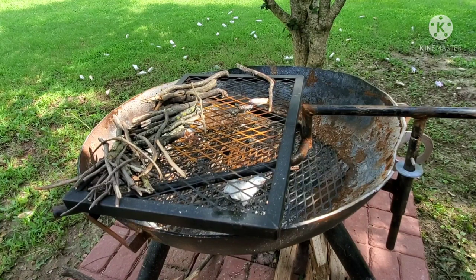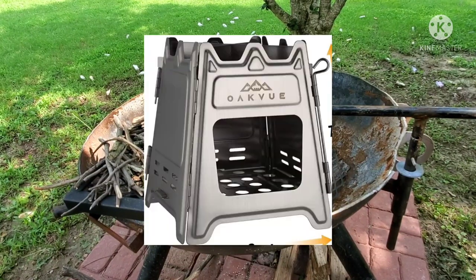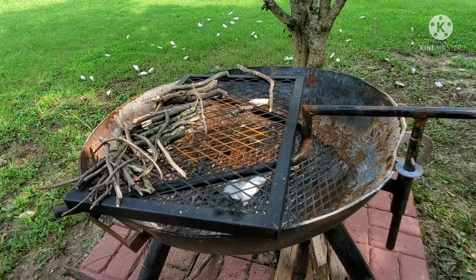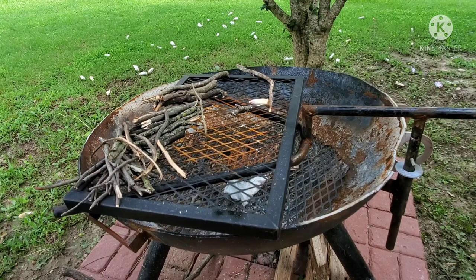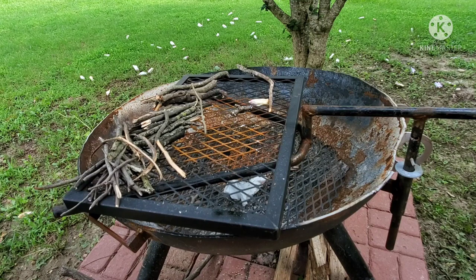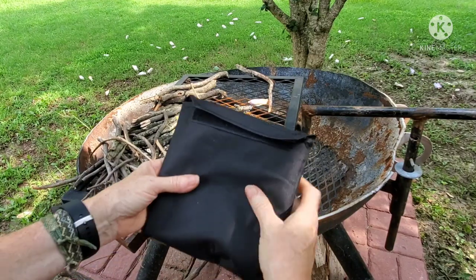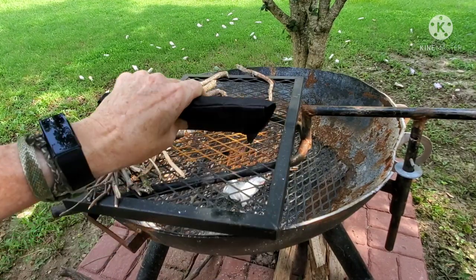Hi y'all. I thought I'd do a little review on a camp stove I picked up from Amazon. I had been thinking about getting one of these little stoves — I just have a lot of fun playing with various stoves and building fires. I was thinking about wanting to put one in my backpack on shorter trips as a replacement for a regular fire pit. It's just a little metal box that folds flat and allows you to pack it easily in a backpack.